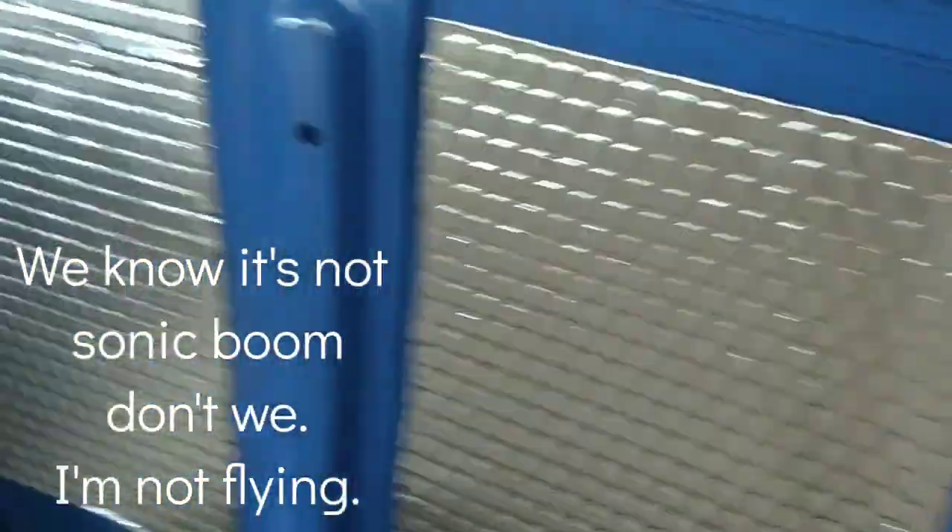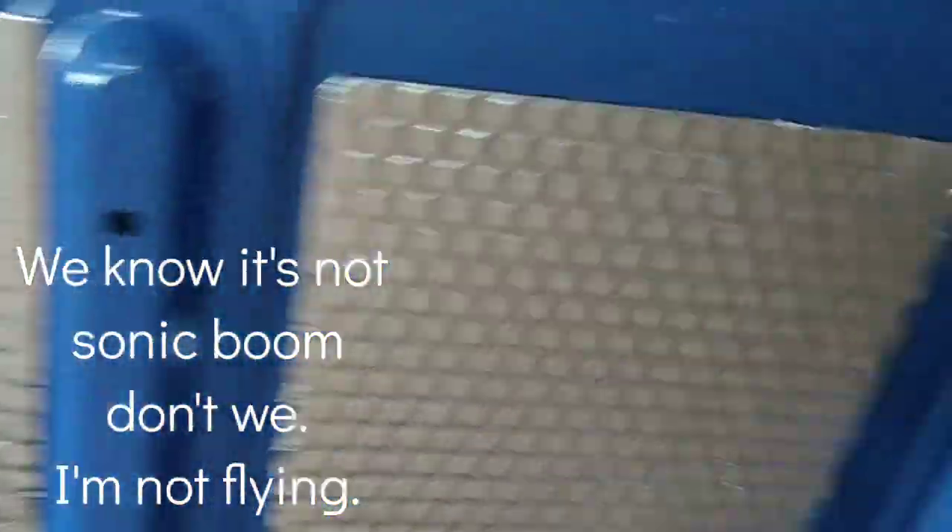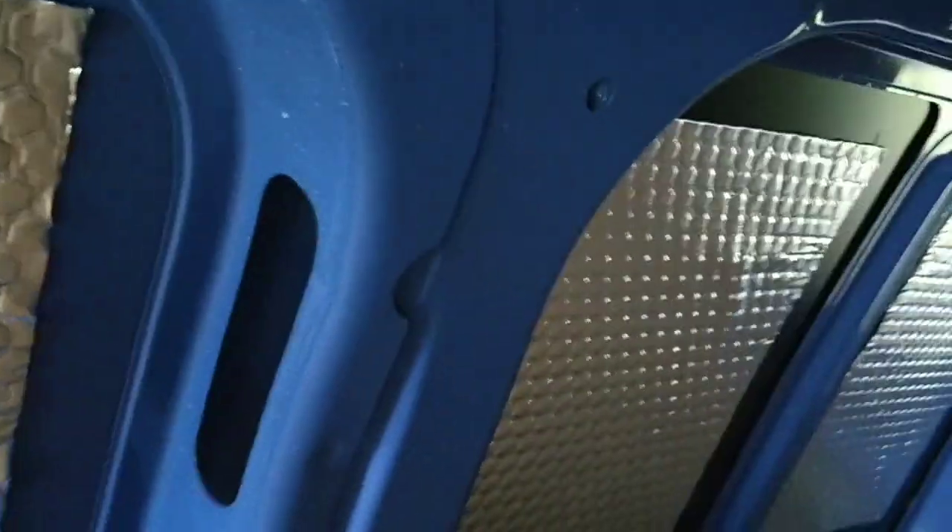Now look - one, two, three, four, five. Sound deadening. Wonderful. It's very sticky, it sticks - gets stickier as it gets hotter. Here we are, no more sonic boom.